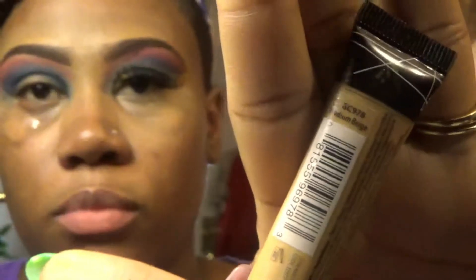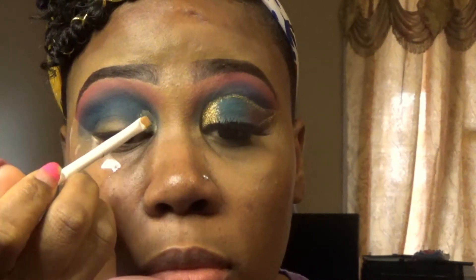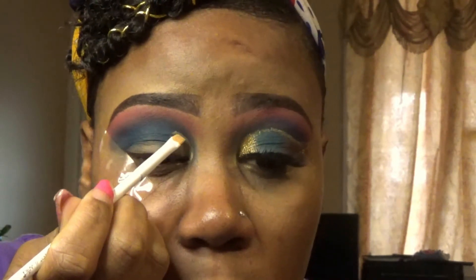Now I'm taking my LA Girl Pro Conceal in the shade Medium Beige and I'll be using that to cut my crease. The brush I'm using is a Wet n Wild small angled brush. It took me a while to cut this crease because I just wanted to take it slow and not mess it up. If you don't want to watch how long it takes, feel free to fast forward. I haven't been doing a cut crease for a long time — I just learned — so bear with me.